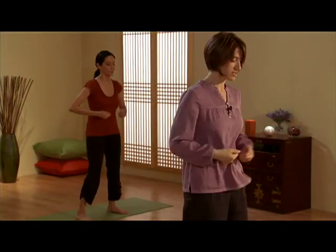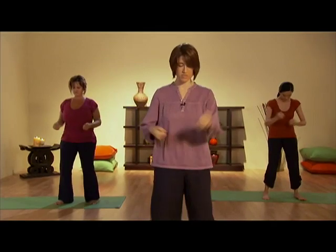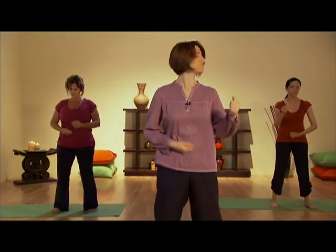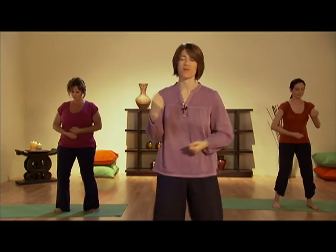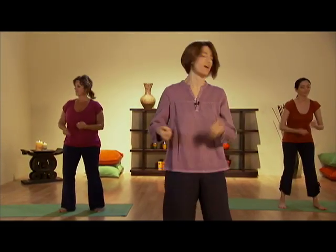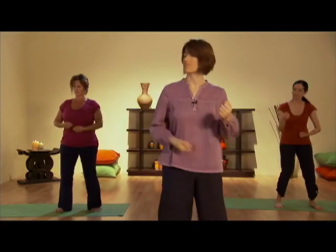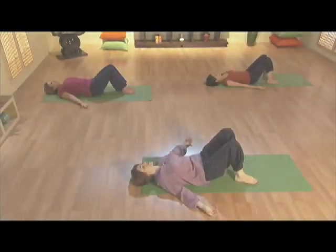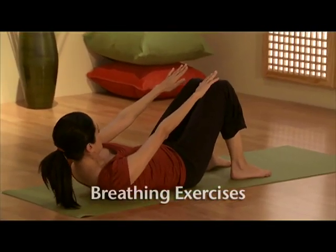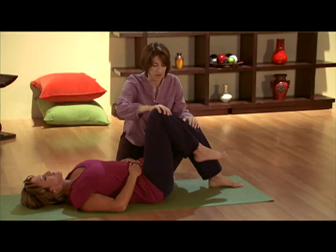Let's focus on the center point — four finger widths below the belly button. One point, alternating tapping. Play your body like a drum. At this time, you can try shaking your head side to side. One more time. Really bring power and strength into your abdomen. And one leg at a time, we raise up.